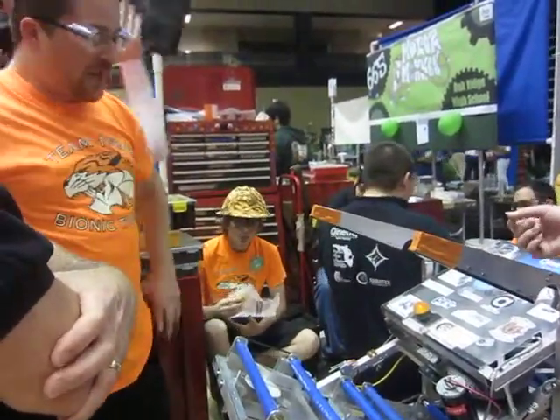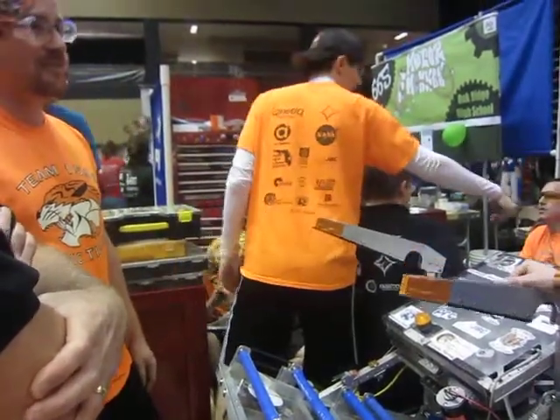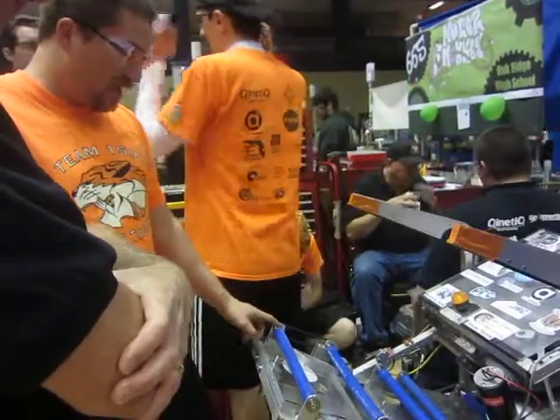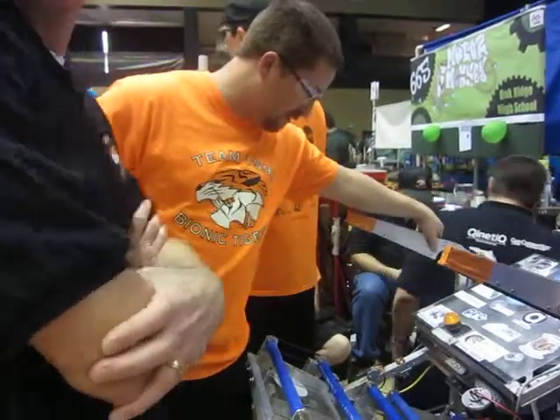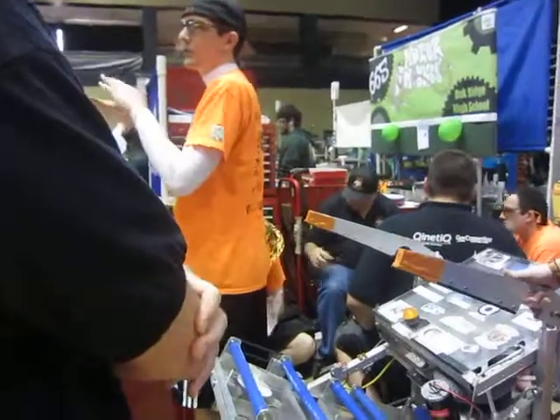But the problem is we only have half a pound of weight that they can add to the robot. That's more than a pound, so we'll have to figure out — maybe we can take these home and drill holes in them. I think it's fine. I'm happy to try, I'll just have to drink the water.